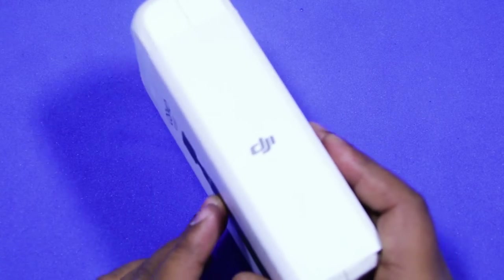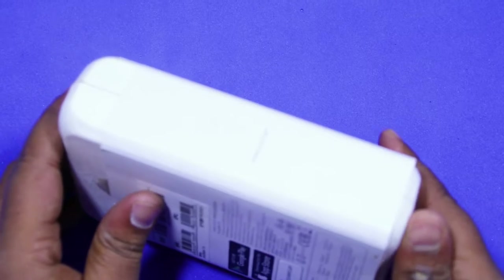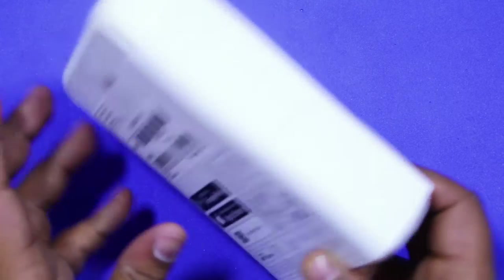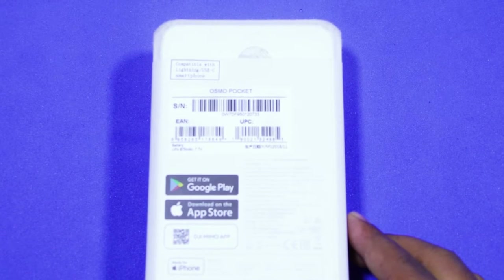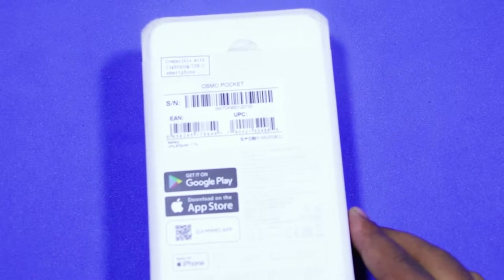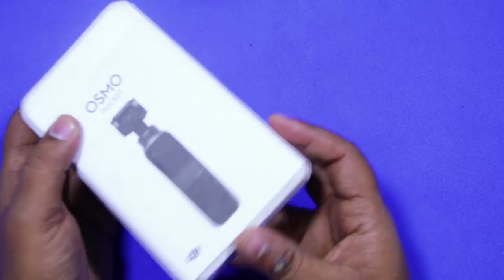Without wasting time, let us unbox the DJI Osmo Pocket. DJI has tagged it as incredibly small and truly smooth. So let us see how small it is and how smooth it is.